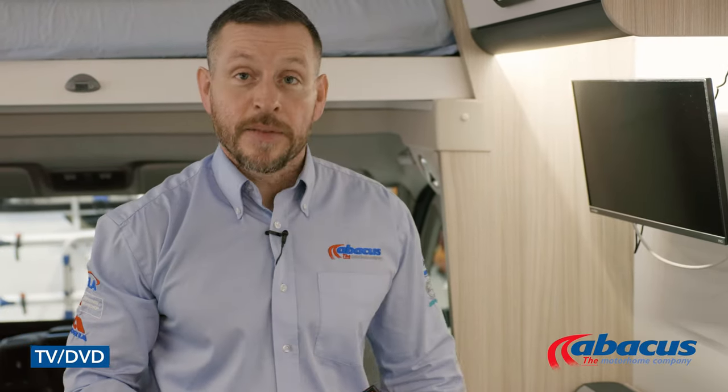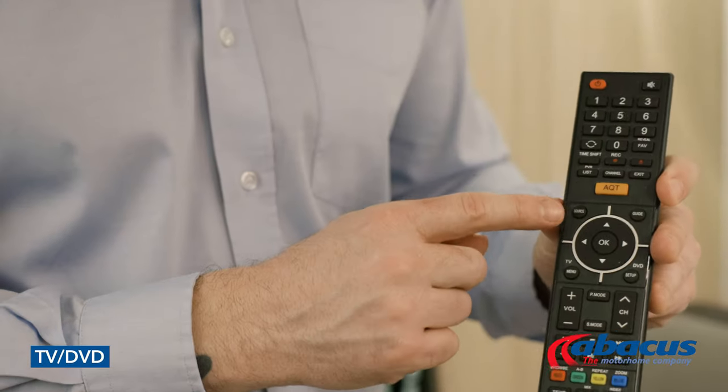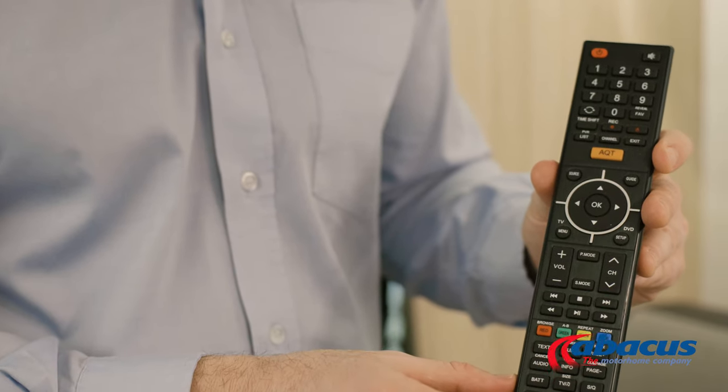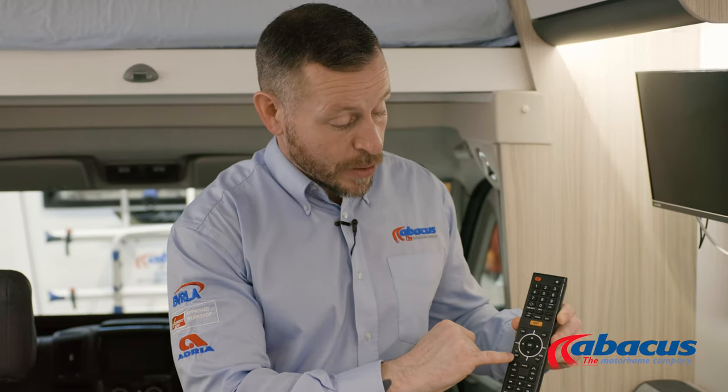The vehicle comes with a TV which has a built-in DVD player. If you wish to use either of those functions, you can simply do this by using the remote. You have the source button at the top, so you can choose between TV or the DVD function. If you're watching TV and you need to tune it, simply go to the TV menu, tab down once you get to the satellite symbol and press to confirm, then just select auto tune, and that will automatically tune all the TV channels in that region.